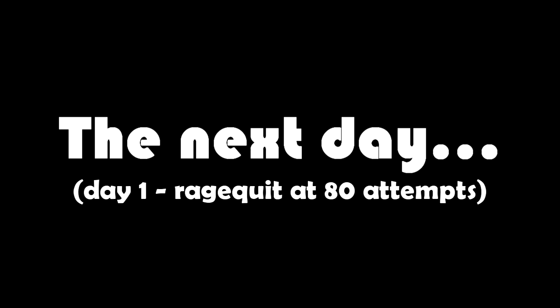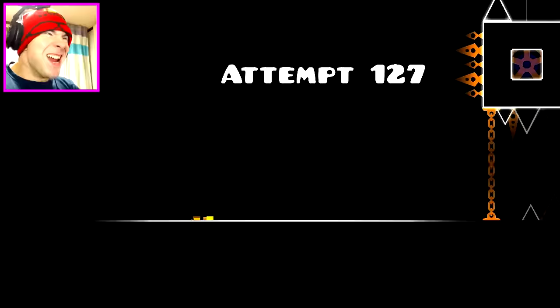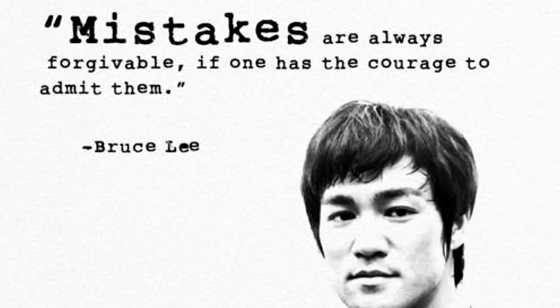The next day... Empty your mind. Be formless. Shapeless. Like water. A quick temper will make a fool of you soon enough. Mistakes are always forgivable if one has the courage to admit them.